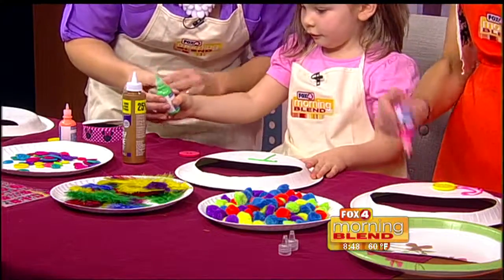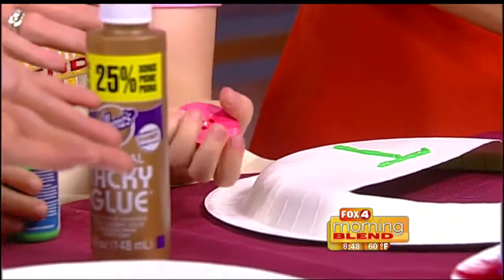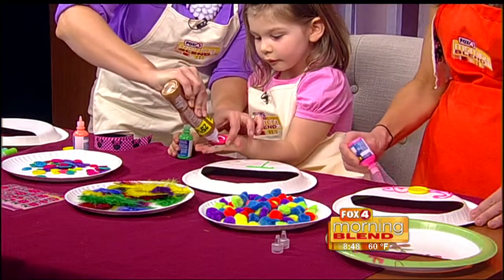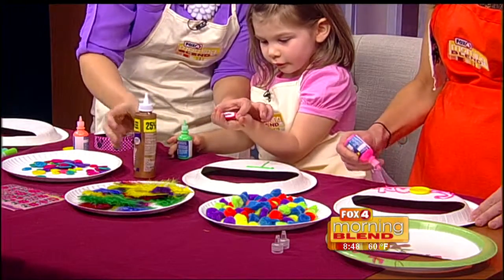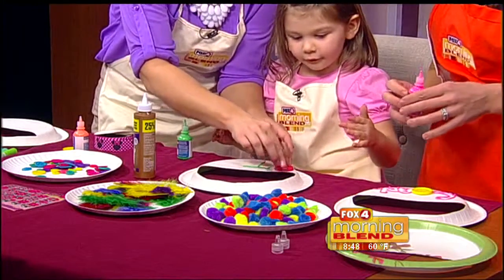Now do you want to put some buttons on? Yeah! This stuff you can get at your craft store, it just comes in big bags. And you may probably even have some of this extra stuff just laying around. I'll put some glue on here so you can just scoop up what you already have and put it to use. Go ahead and stick it on there. Good job! So we'll put little buttons on there.